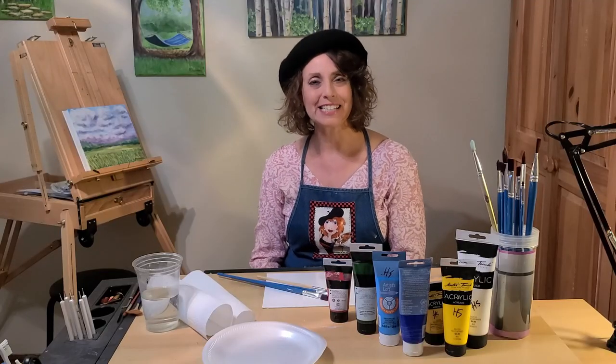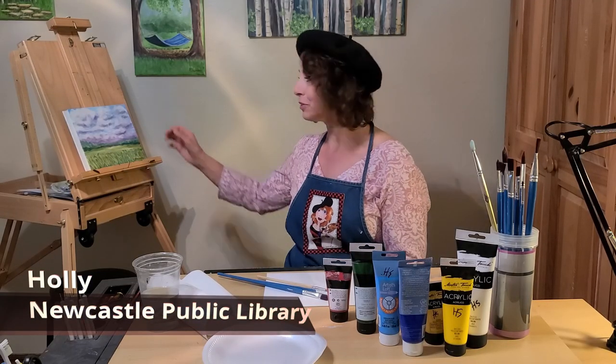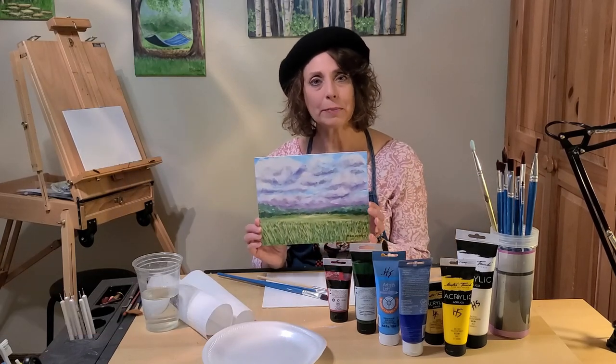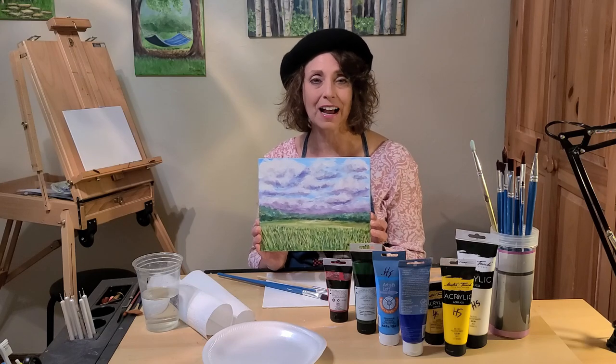Welcome to the Pioneer Library System. I'm Holly from the Newcastle Branch. In today's acrylic painting of The Gathering Storm, we will be focusing on painting cloud formations to create this stormy sky.